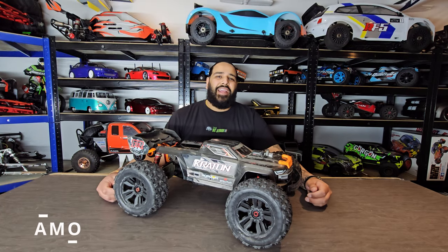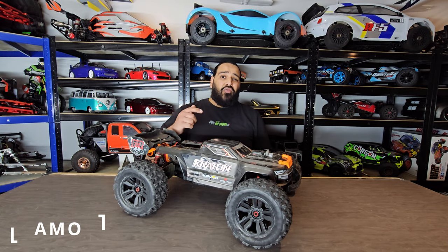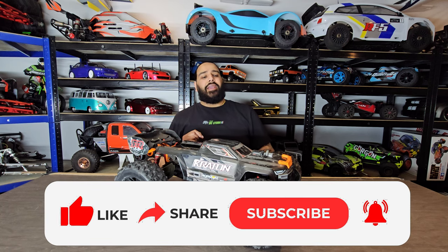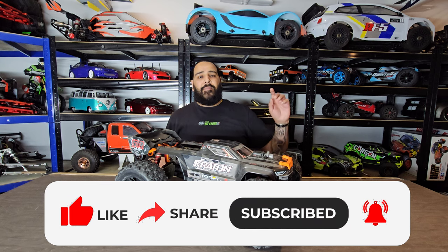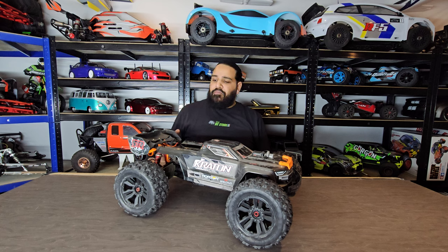Hi guys, welcome back to the RC store, my name is Ammo. In this video we're going to GPS speed run the Armor Kraton 6s EXP out on tarmac. If you haven't seen the previous video to this car, I'll leave a link up in the corner — be sure to check that out.